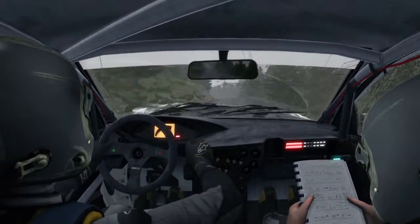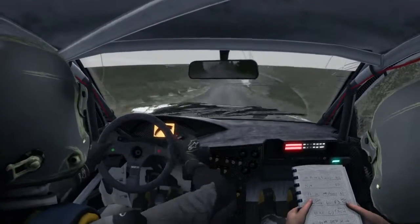Care, keep left over crest, dip, left 6, 100. Right 6 over crest, 150 through dip.